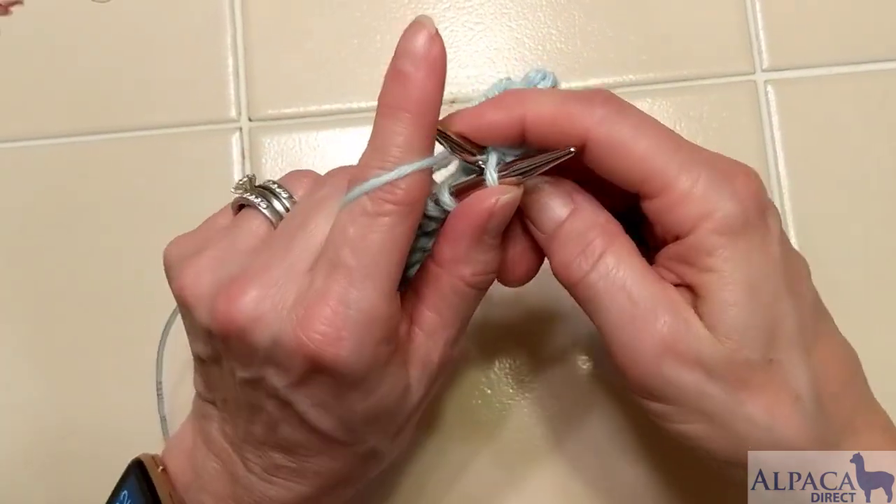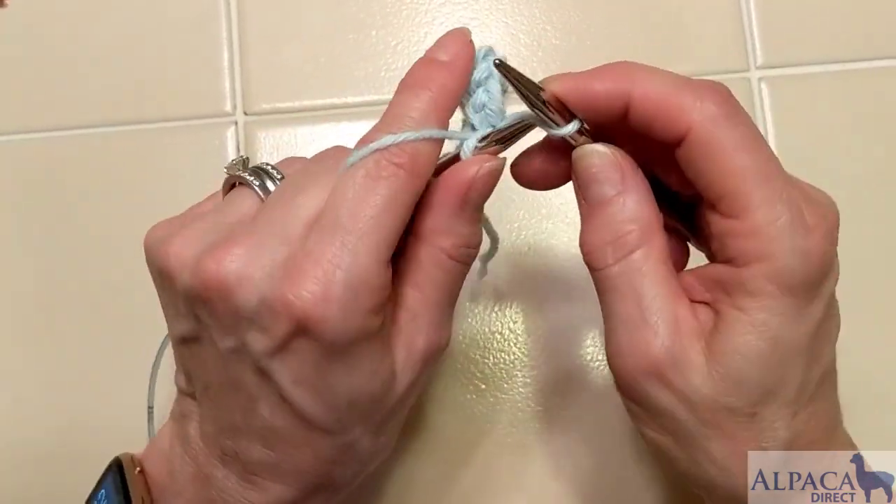You can see this method takes a lot of yarn, so make sure you're giving yourself plenty of yarn to be able to do this bind-off because it does take a tremendous amount of yarn.